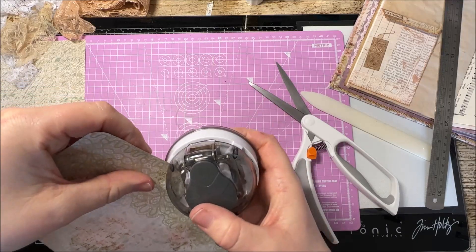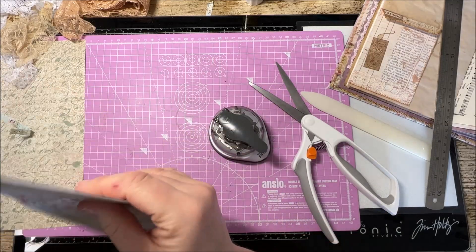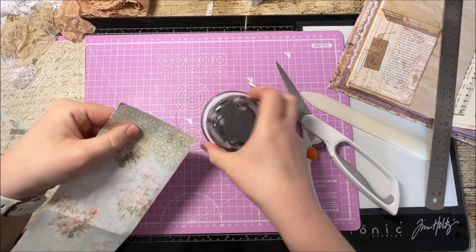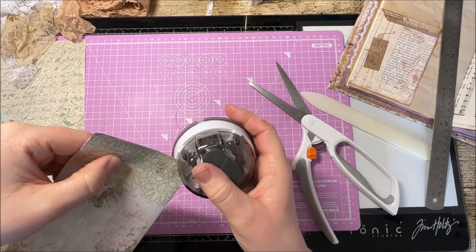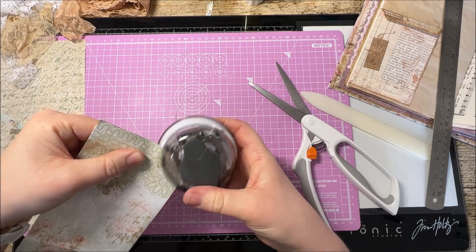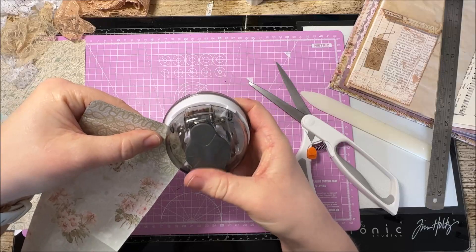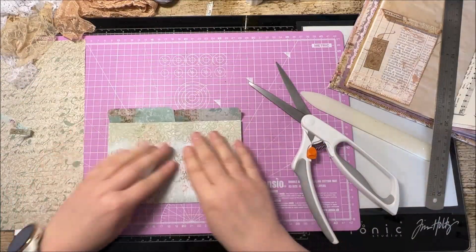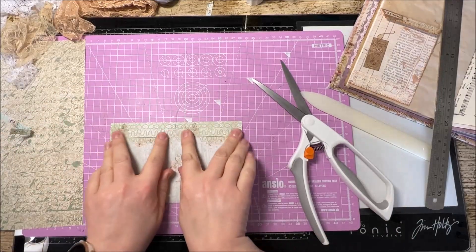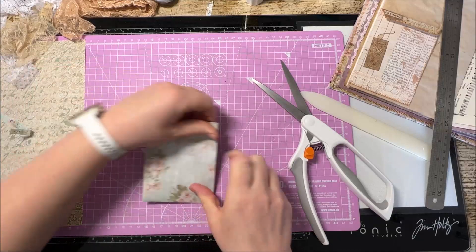There we go - and you have two nice little flaps, look at that.